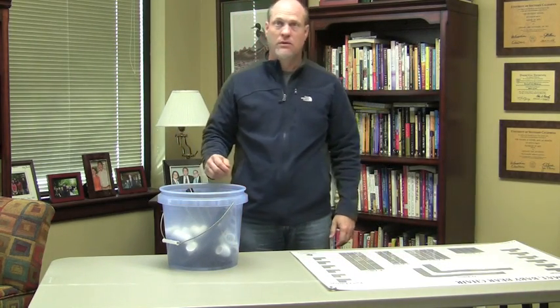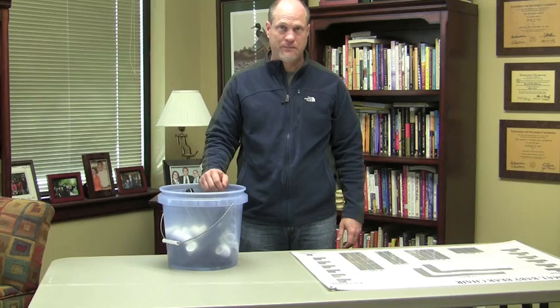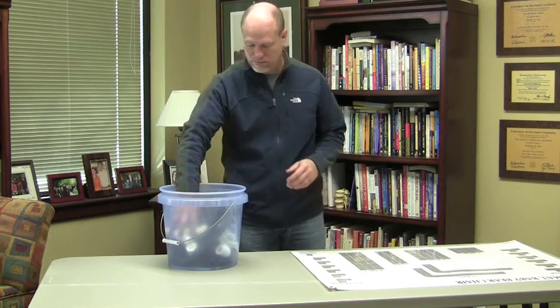So, Toby, this time do it as quickly as you can like you're on the job. Okay? Are you ready? Ready. Ready, set, go.